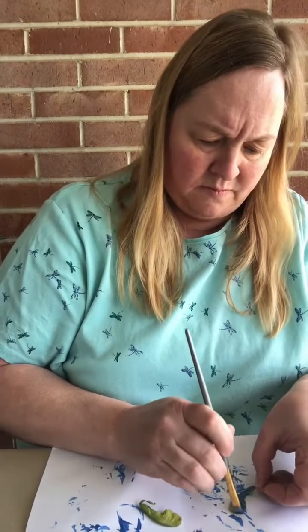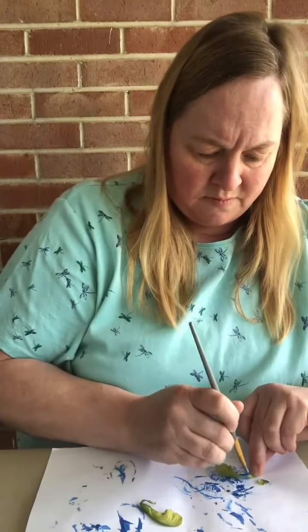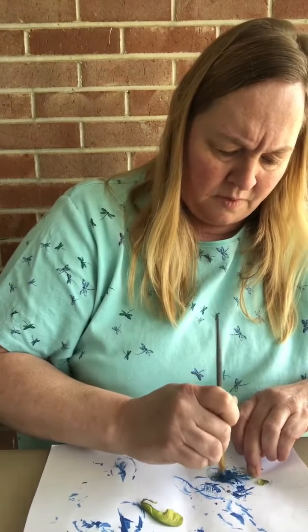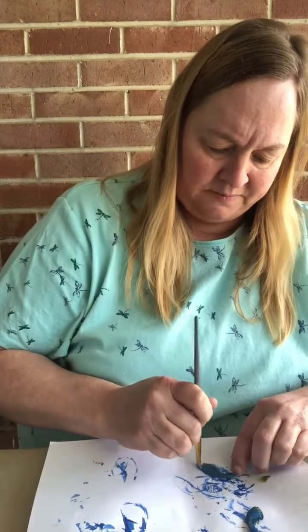I've got those two painted and then I've got to do these. You can stick these in plants to display, hang them up, or just whatever you want to do with these dragonflies. I think they're so cool — I love dragonflies. I have these painted and I'm just going to lay them to the side so they can dry.